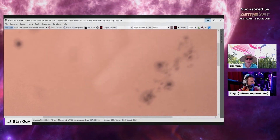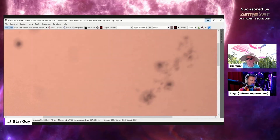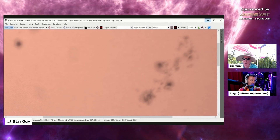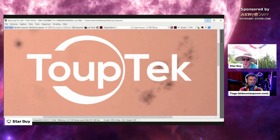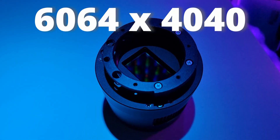The Topetech cameras are cheaper than ZWO, use the same software as Player One, and they do standard fan-cooled and Peltier-cooled versions. They just came out with a model which is the size of the 2600 — a comparable to the 2600. It was using the new Sony sensor, 4000 by 6000 pixels.